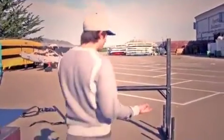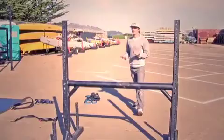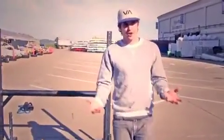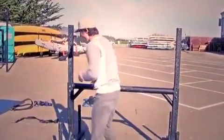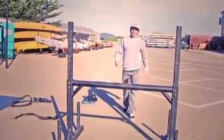Reverse step vault — walking forward, hand plants, foot comes up, I step back out of it. It's the same thing as your forward step vault, but before we hit the bar, all I'm doing is giving a little half turn, planting my foot up, stepping through, and walking away.